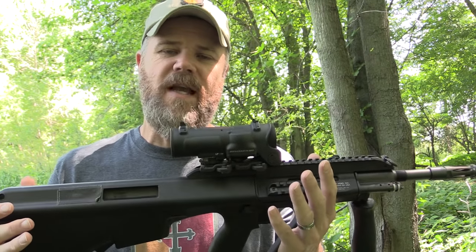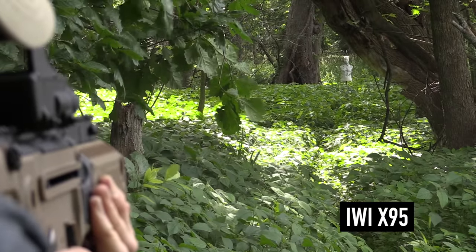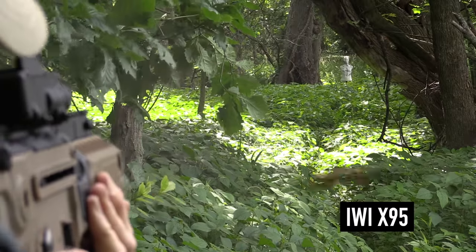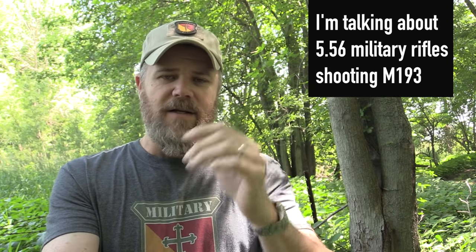There is no rifle in military service anywhere in the world that shoots M193 ball at MOA or sub-MOA — it's a fallacy. I can shoot 100 groups, get one that's one MOA, and some will be two and some will be three, but one good group does not make it an MOA rifle. You'll see a lot of that online — someone shoots all afternoon, gets that one one-inch group, and says 'my rifle shoots one MOA.' That's nonsense. On average, every NATO military rifle using 5.56 is a two-to-three MOA gun with military ball ammunition.